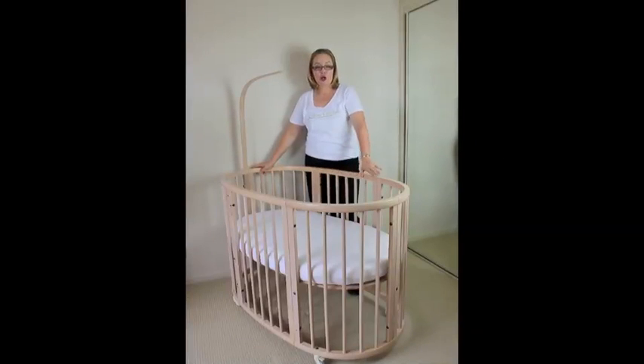If you just want to buy the cot on its own, Stokey gives you that option and the recommended retail price for just the cot is $1,299. It comes in four great colors: natural, walnut, white, and white wash — which is the color you're seeing here.